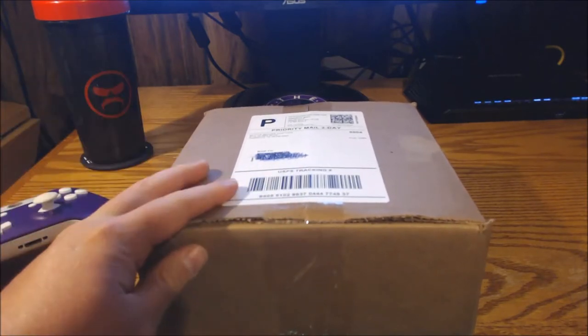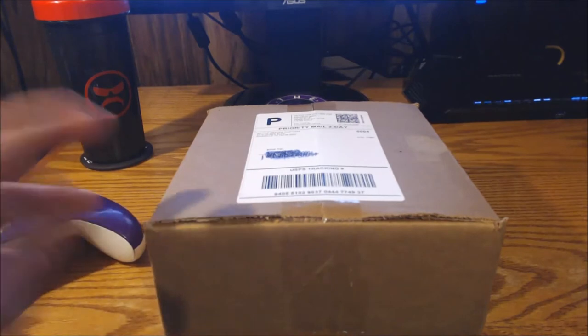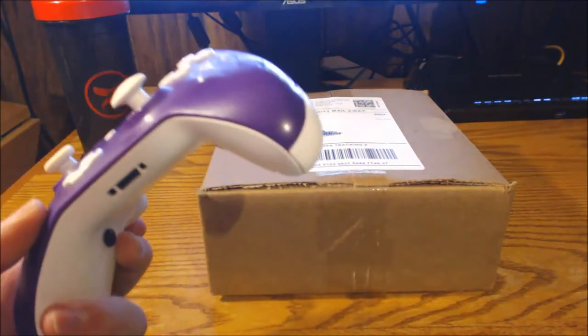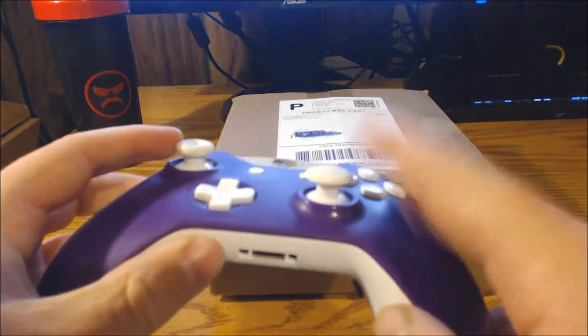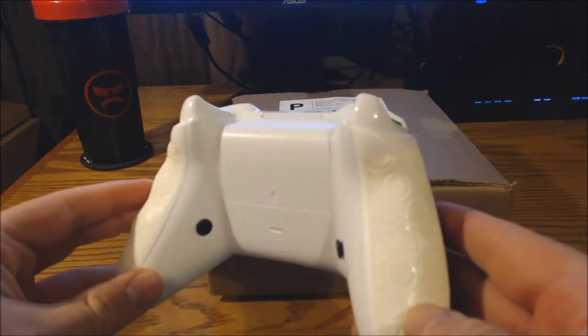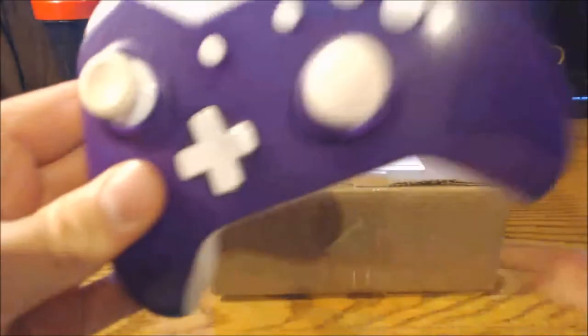We've been partnered for the last three years. It is by far my favorite controller — they are the best company. I don't want to hear anything about Scuff because when it comes to craftsmanship they don't even come close. Those controllers break after a year; Battle Beavers last what seems like forever. Here's my original purchase from when we first got partnered up.